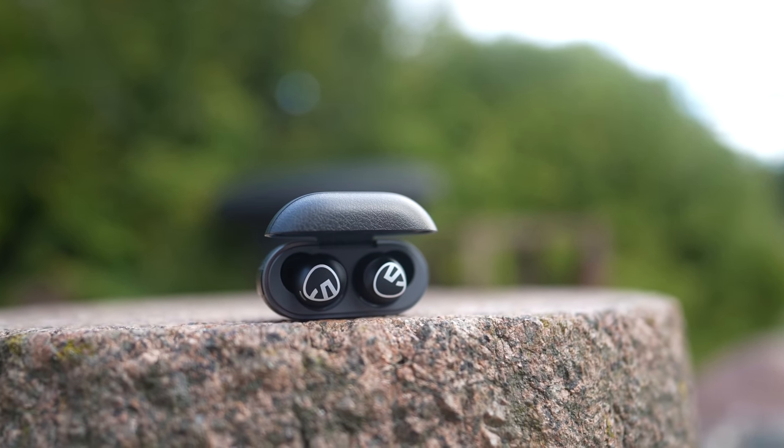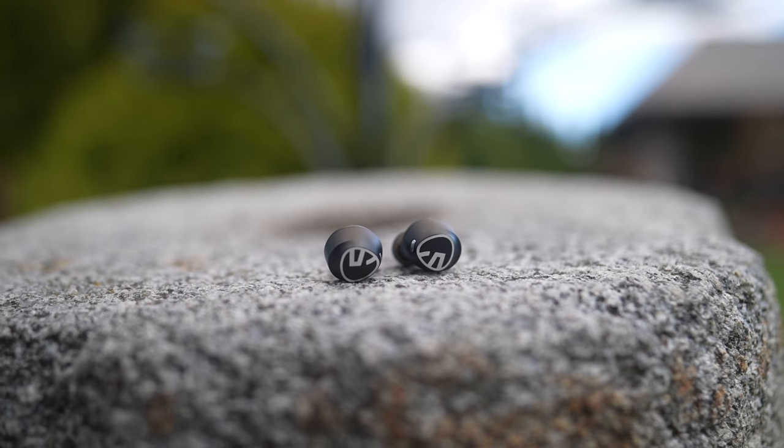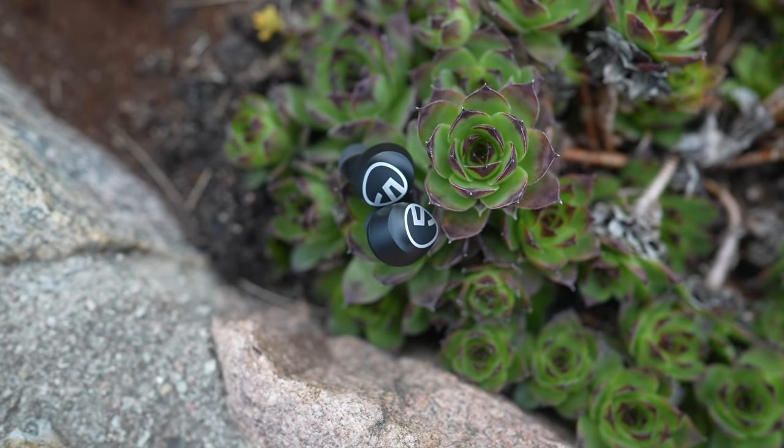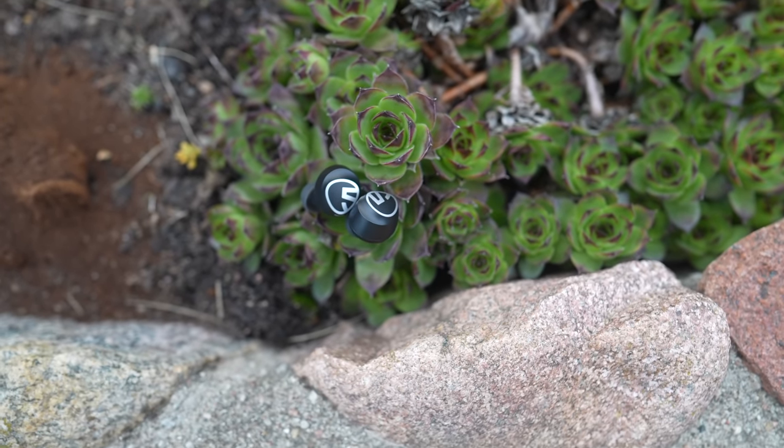Combined with the charging case, you can get up to 30 hours of music playback and the buds can play for up to 8 hours on a single charge. I also found the buds to be comfortable to wear for hours since they are very light and compact. The buds are water-splash and sweat-resistant thanks to IPX5 certification.